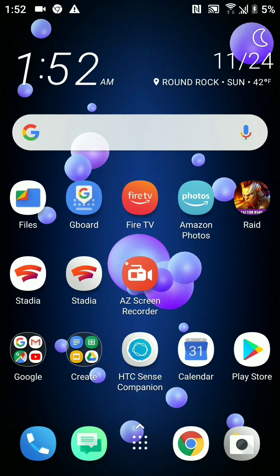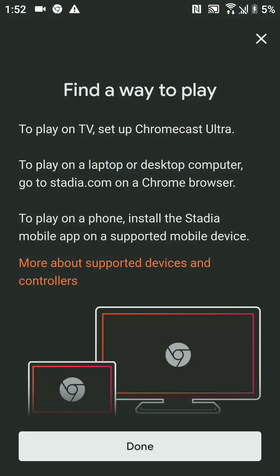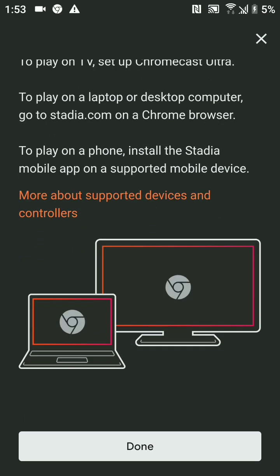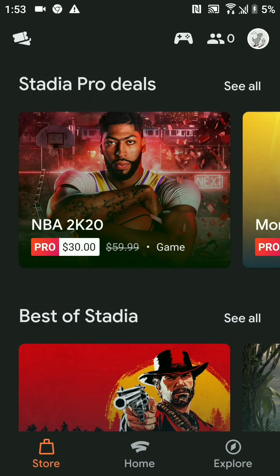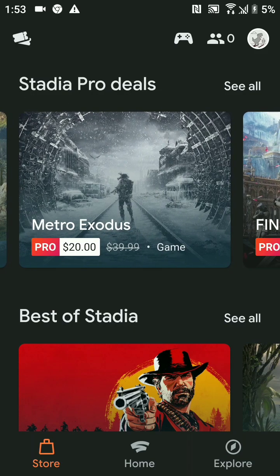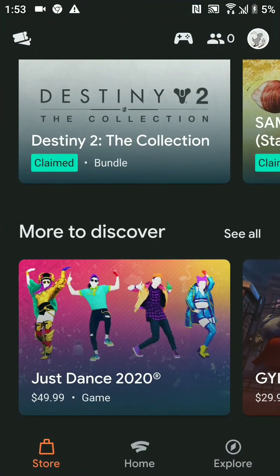I'm on an HTC u11 and I'll show you the Stadia app. If you go in here, it's not going to give you the option to play because it says I am not on a Pixel — but that's okay, you can still use the store. But say you actually do want to play; you have all these game options but you can't play. Well, actually you can — I'm going to show you how.